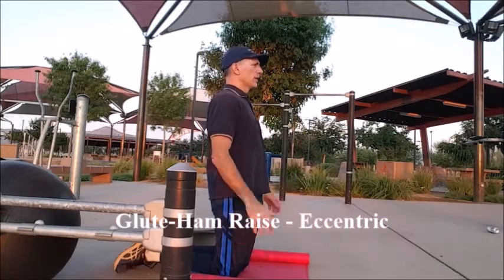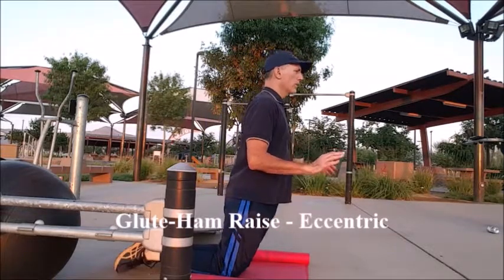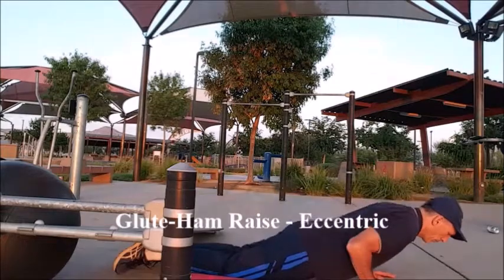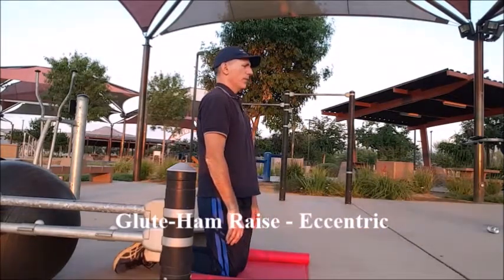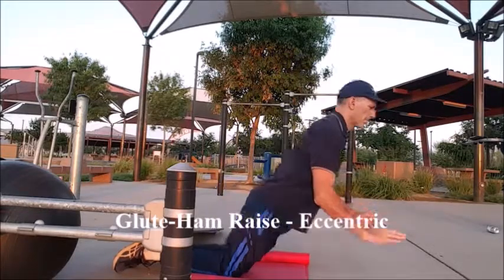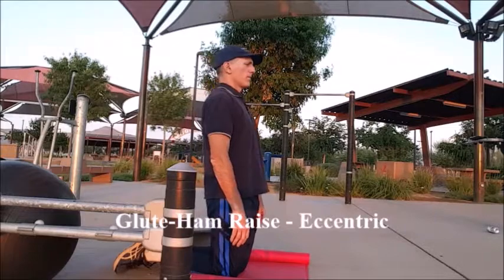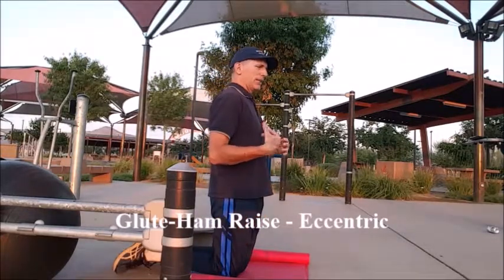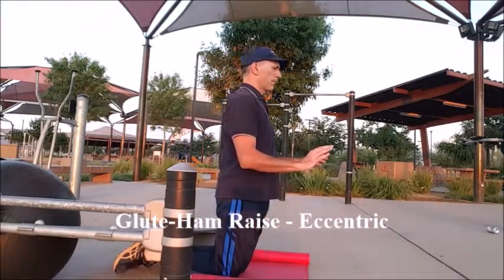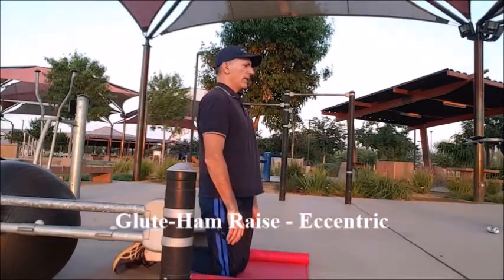Here's the starting position. I'm going to slowly lower myself — I can already feel it in the hamstrings. Once I start to lose this position, I put the hands down and push myself up. When you come back to the top, get into that proper posture. Hold that position as long as you can, then catch yourself and back up.